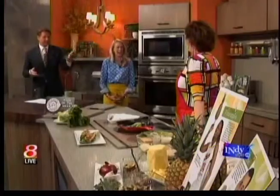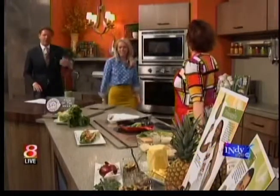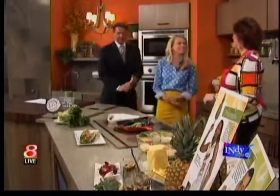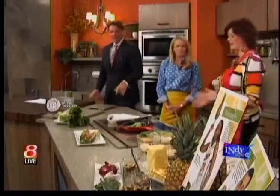Lovely head of hair, lovely lashes, lovely smile. Lovely head of lettuce. Exactly — the Produce Mom joins us, Lori Taylor. Good morning. Good morning. Great to be back. Thank you, guys.